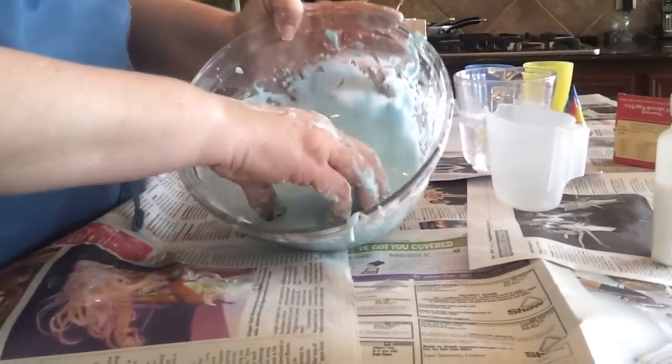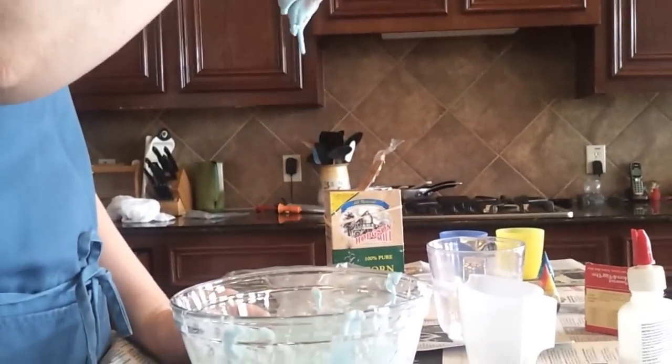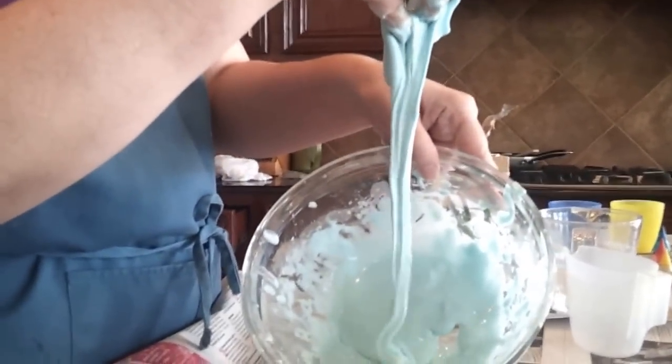See how it pours, but at the same time it's a solid. And it can also pour. So when you look inside, when it comes down, it looks just like it's turning into liquid.